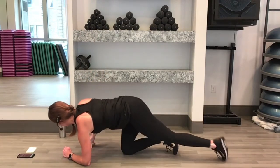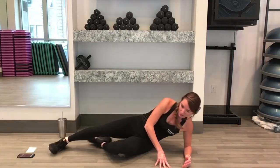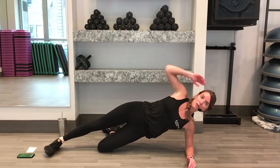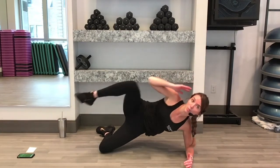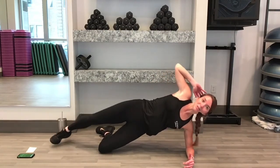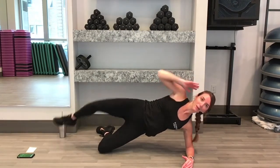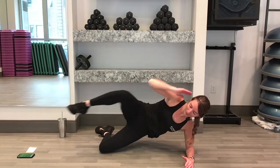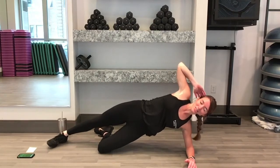Rest. We're going to go side plank with a crunch. Ready in 3, 2, 1. Come up into your side plank. Find your side plank to start. Once you feel stable, crunch your knee in — knee to elbow. Keep those hips up. Remember, just hold here if that crunch is getting to you — you're still doing awesome on the side plank.